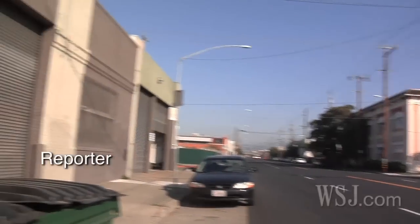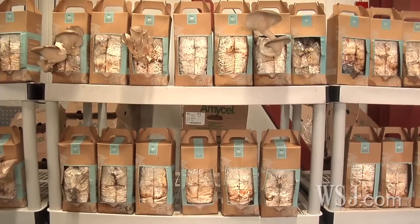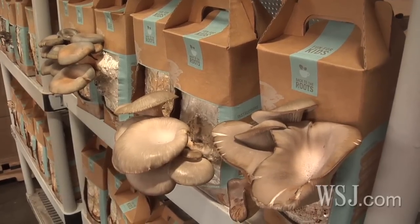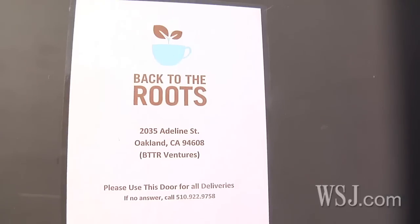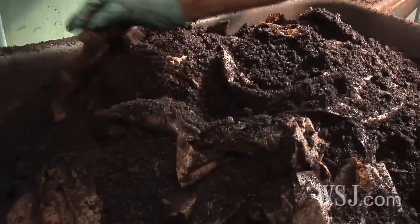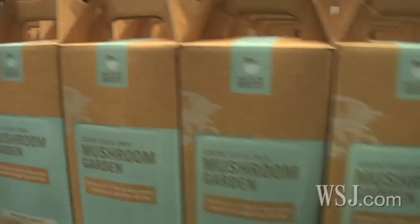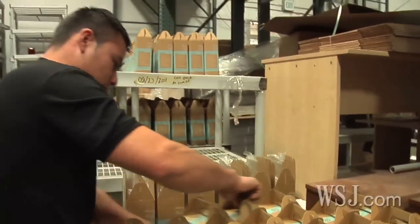At a warehouse in Oakland's west side, two former Berkeley classmates, both business majors, are working hard on their vision to reconnect Americans with the food they eat. Back to the Roots, launched two years ago by Alejandro Velez and Nikhil Aurora, is repurposing used coffee grounds from local cafes to create grow-at-home mushroom kits, sold at Whole Foods and other stores across the nation.